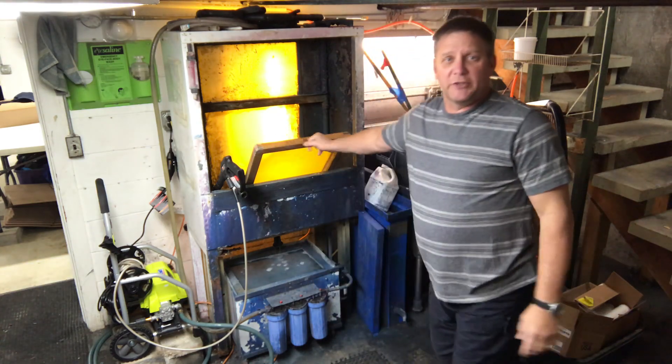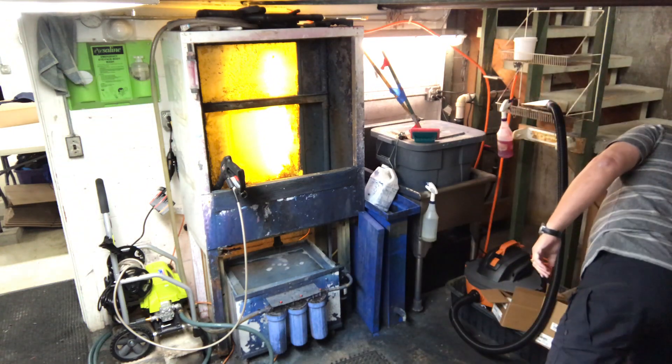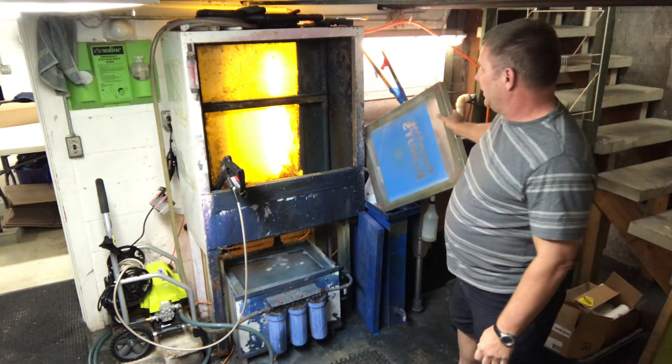This takes about 30 seconds to a minute to activate, so I'm just going to put this off to the side. Meanwhile, it gives me time to reclaim the next screen — again, let it drain.